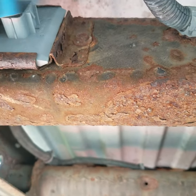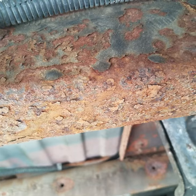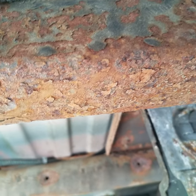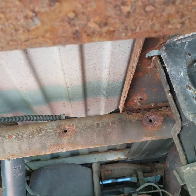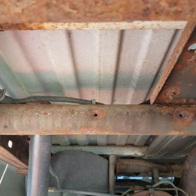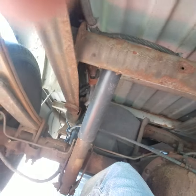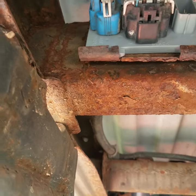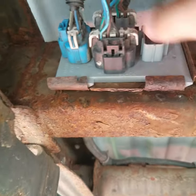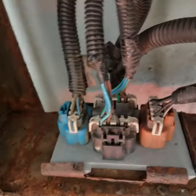These plugs are only made to go one way, so you don't have to worry about getting them mixed up. The black one goes there, the blue one goes there, and the gray one goes there.